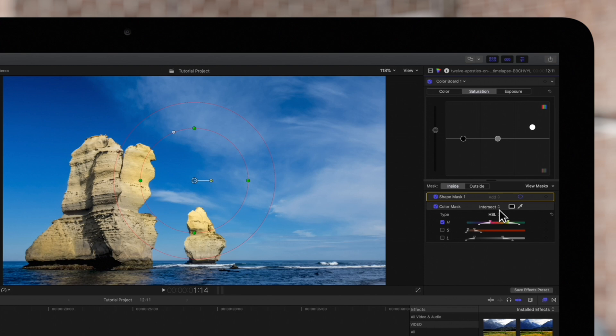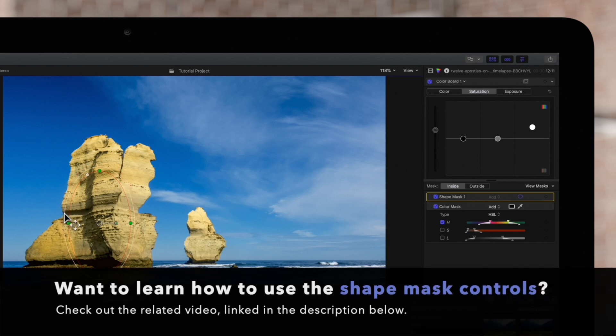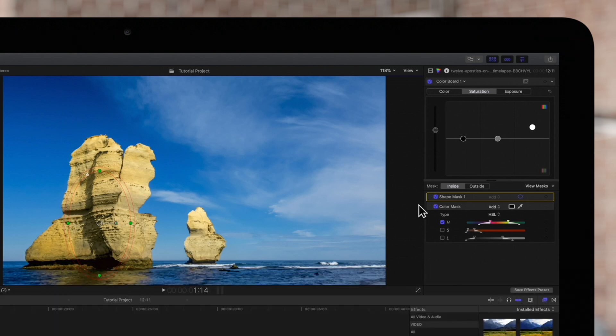If we'd like to include these shapes in our coverage, we'll need to change the blend mode of the color mask to add. Then we'll take our shape mask and use these controls to shape it so that it covers both of these gaps on our rock. To find out more about these shape mask controls, check out our shape mask tutorial linked in the description below. Once finished, we can click the Shape Mask Onscreen Controls again to hide the controls.